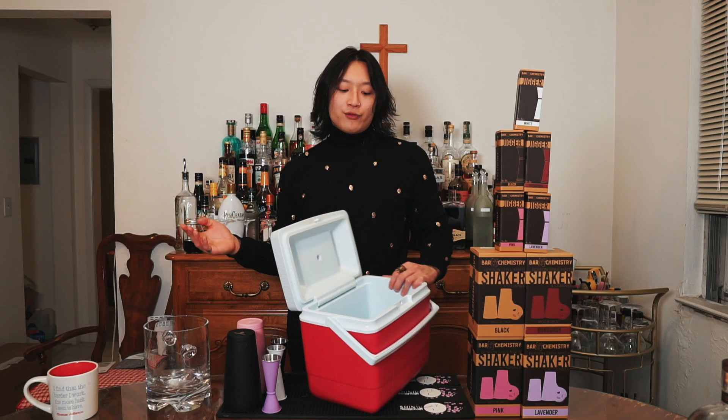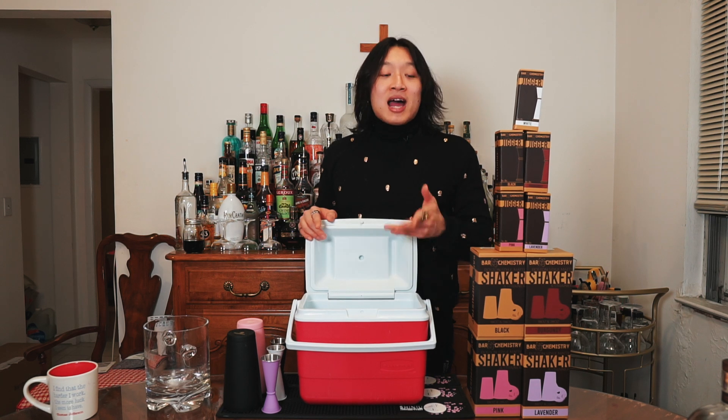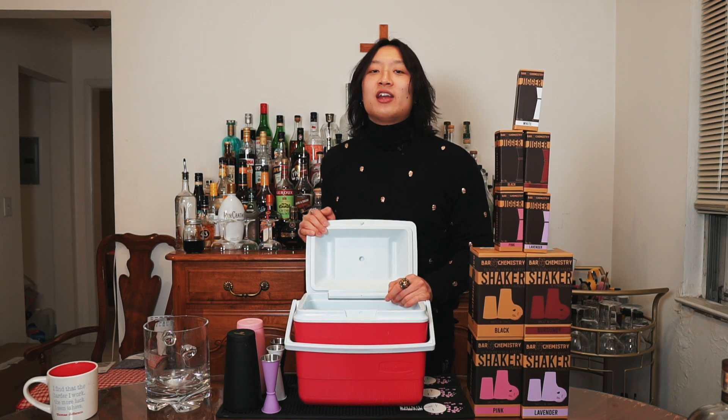We chillin', we killin', we grillin'. But if you could find a cooler to fit in most freezers — if you have those big spacious freezers, this method is for you. It is kind of big, but I have a big freezer. So if you don't have a big freezer, try to find a smaller cooler that fits yours.